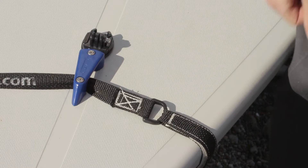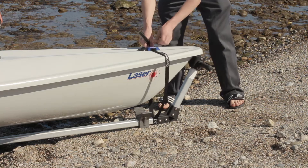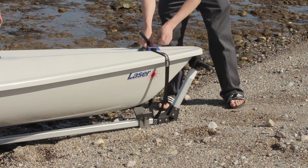With our strap you can secure your boat to your dolly in just a couple of seconds. Easy to use in all sailing conditions. No more worrying about your boat staying on your dolly.